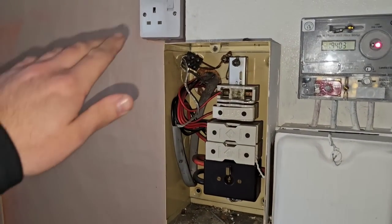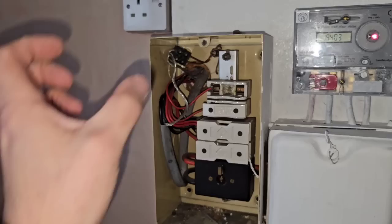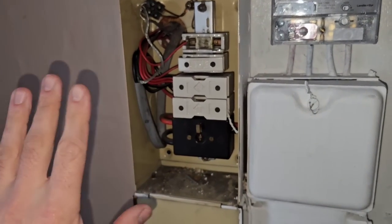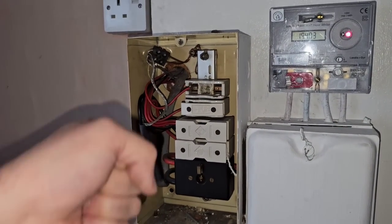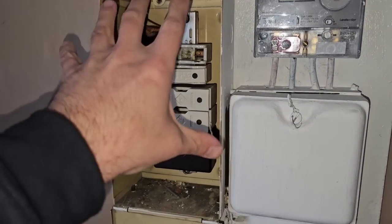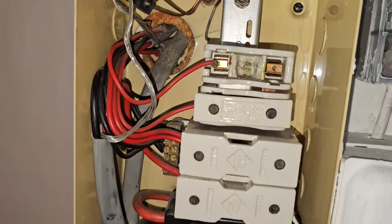My asbestos training has lapsed, but I believe what you would be doing is: the cables need to be cut off, the fuse carrier is left in place, you cut all of them, close the lid up, and dispose of it. You wet it down when the power's off, cut all of the cables, get them out, wipe them down, and dispose of the unit double-bagged as asbestos waste because there's no other way to really work on these safely.